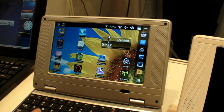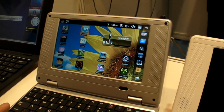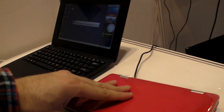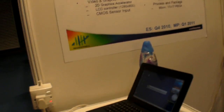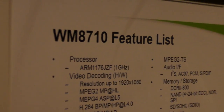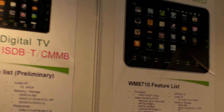Is it fast enough? Do you sell this all over the world or only in China? This one has the same processor inside. The next processor is the WMD 8710 — how soon will you have this on the market?